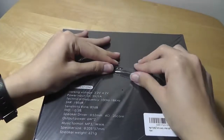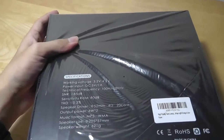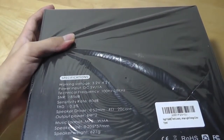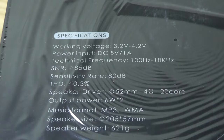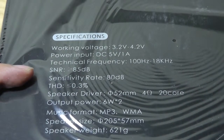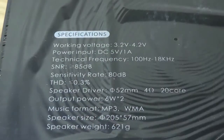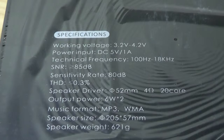On the back you can see some basic specs, including speaker drivers being 52mm, 4 ohms, 20 core, and 6 watts in terms of power output. Judging by some of these specs, it seems like this will be a rather large speaker — probably larger than I expected just from looking at the images online, probably closer to the size of this box. It's charged using a simple micro USB cable, 5 volts 1 amp.